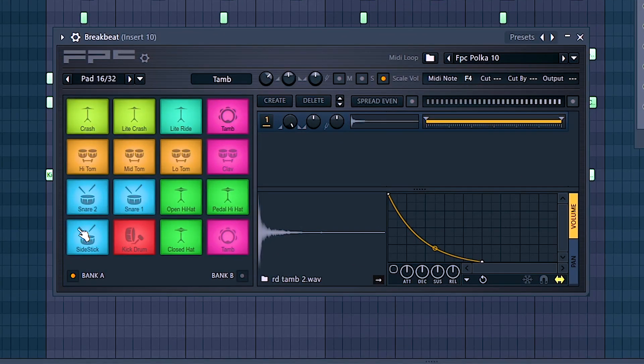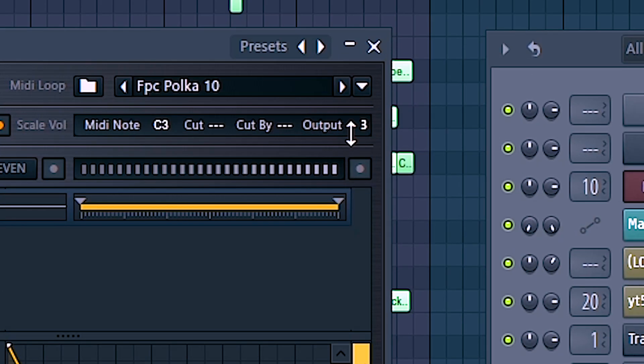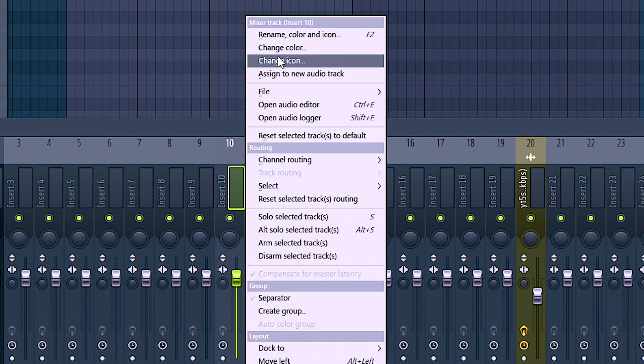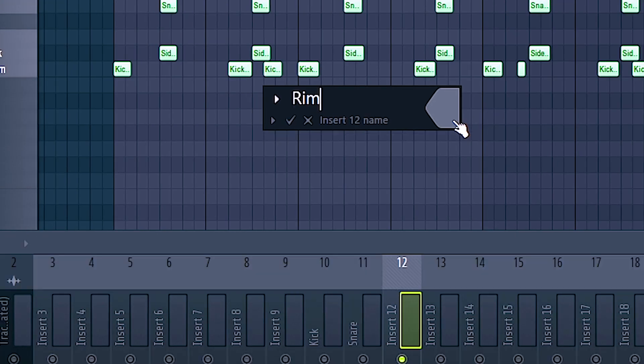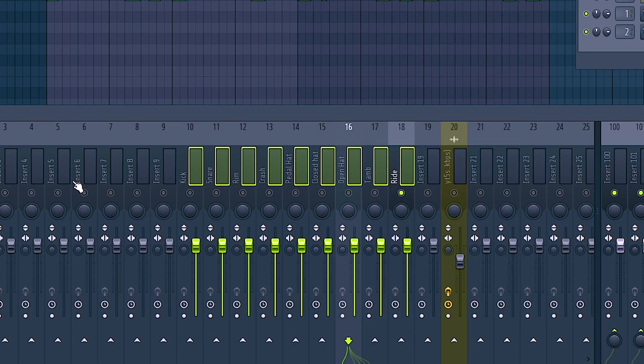So let's go over here to my kick drum. You can see over here you can set the output. We can put the kick drum on number 10, and then our snare can be on number 11. Then just start putting these in the way that you want them arranged. I've got everything I'm using right now, and I would highly recommend naming all of these as well so that way you don't get confused on which is which. Kick, snare, rim, crash — got everything named and color coordinated.